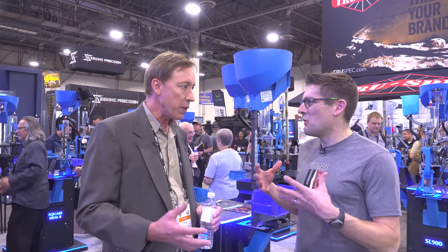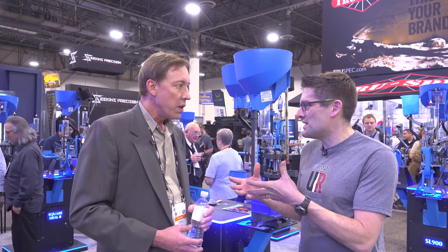From there, he started loading on the Star Tool — Star Machine — which maybe some of your listeners will recognize. It's evidently a really high quality machine from the 1960s, maybe 1970s. He modified that to be able to load .223 for his AR-15 and then he sold that as a kit.